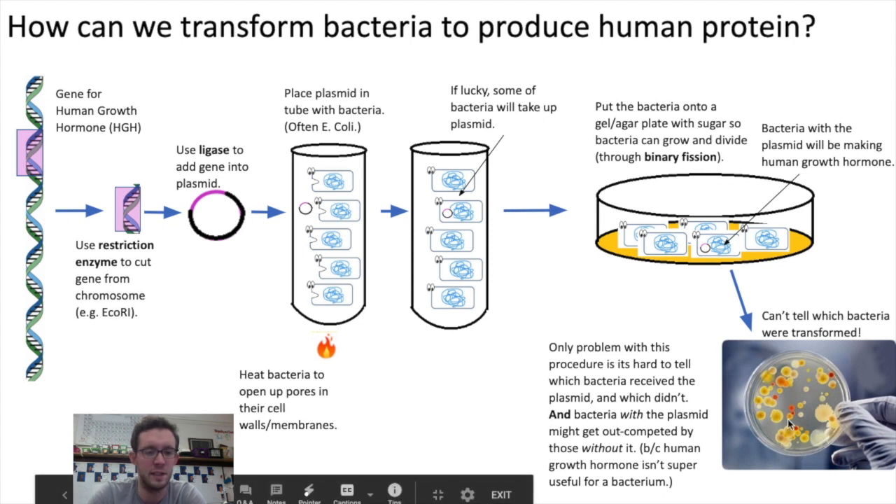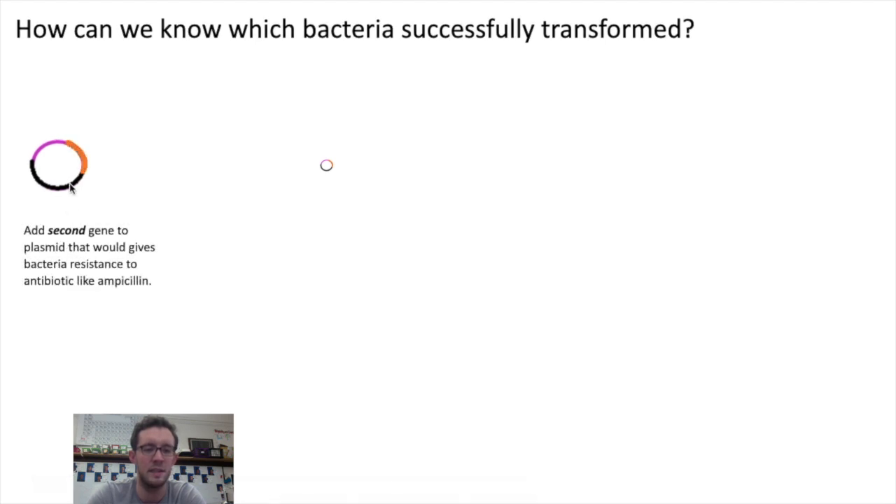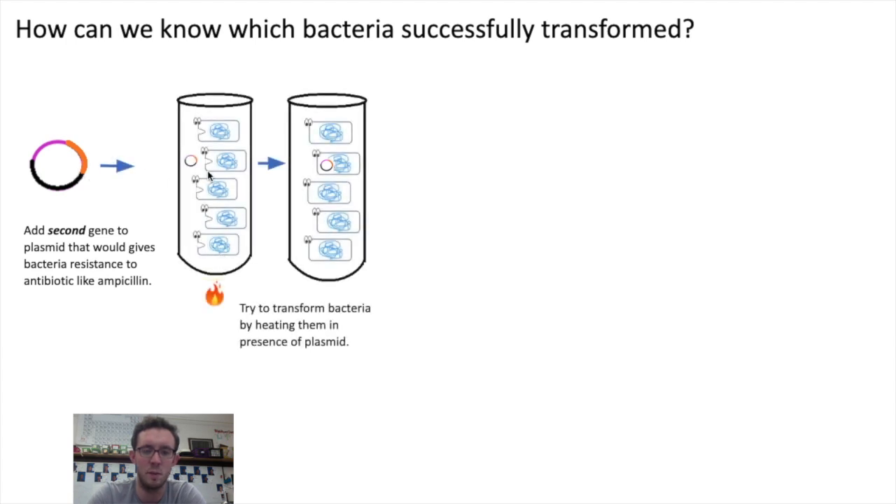What genetic engineers can do to fix this problem is, at the beginning of the process, add a second gene to the plasmid that would give the bacterial cell resistance to antibiotics — for instance, resistance to ampicillin. Now that might sound strange. Generally we think of antibiotic-resistant bacteria as a really bad thing — bacteria that are really hard to treat and kill. But the idea is, if we give bacteria resistance to an antibiotic, we can use that during our transformation process.